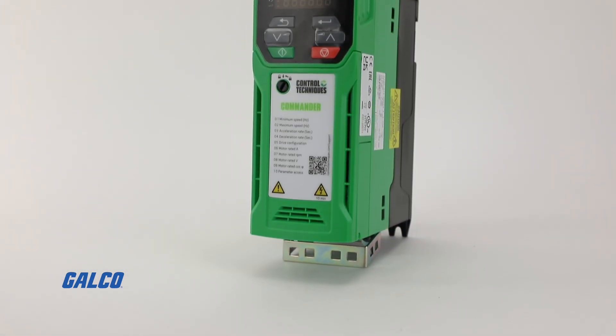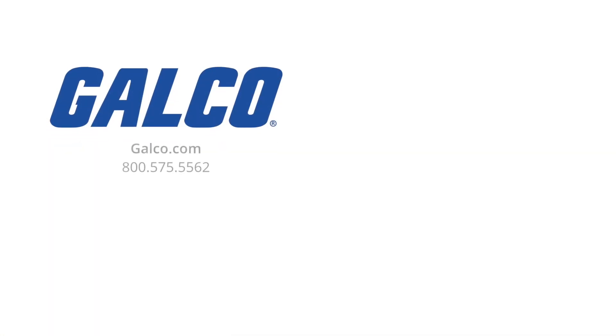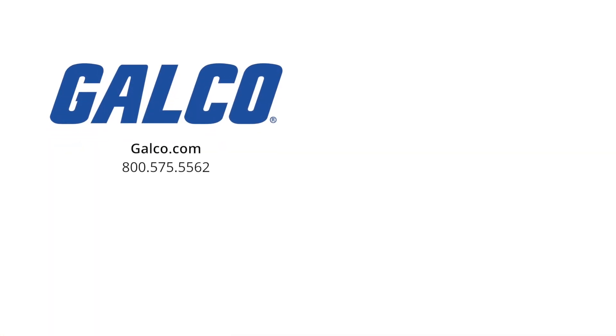For more information on the C200 AC Drive and other tech tips, visit us at galco.com. And don't forget to like and subscribe to Galco TV so you can be notified when new videos are posted every week.